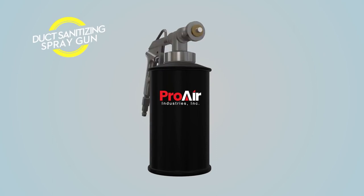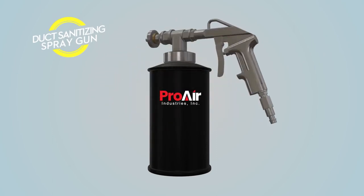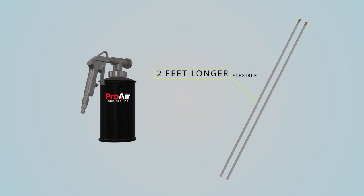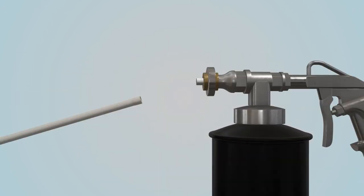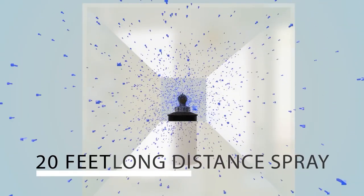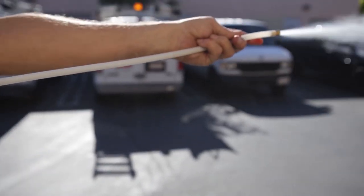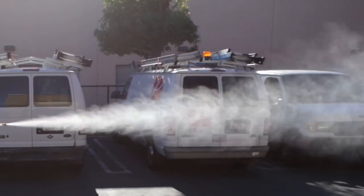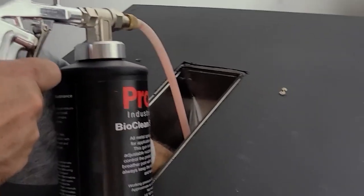Our BioClean duct sprayer is designed to mist chemicals into the ducts efficiently. Our sprayer has a two-foot wand that allows you to direct the chemical mist and center it into the duct opening. The spray mist applies the chemicals up to 20 feet. We added red dye to our sprayer bottle to demonstrate misting chemicals using our sprayer.